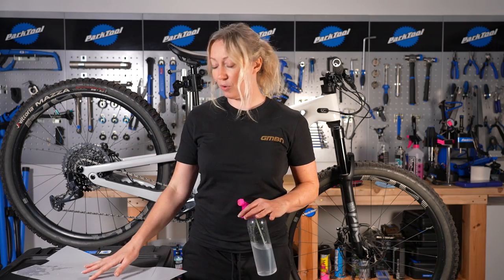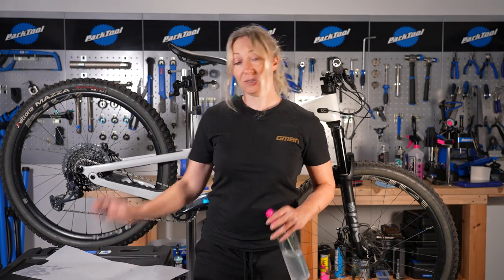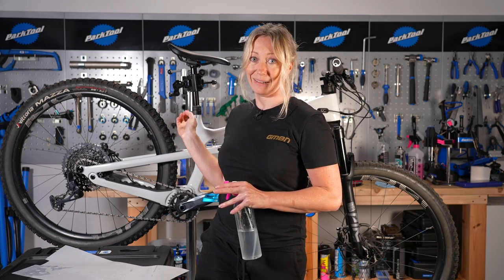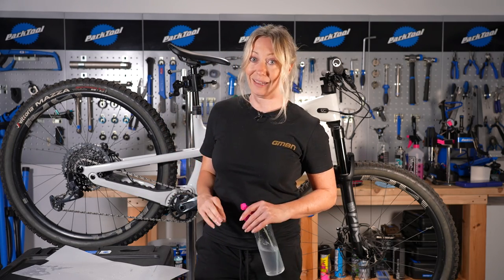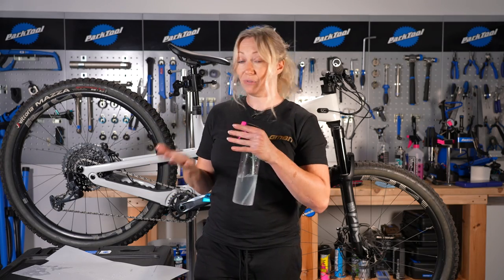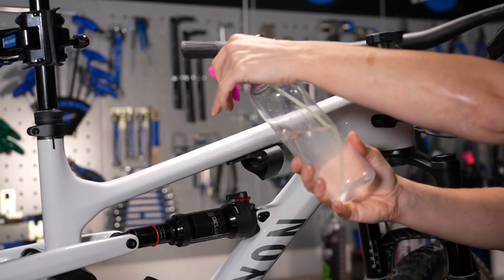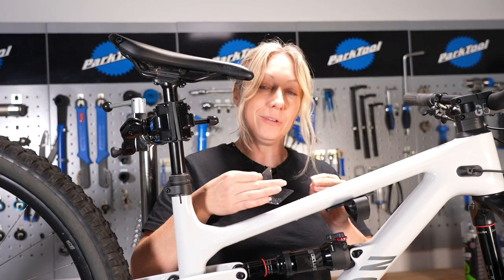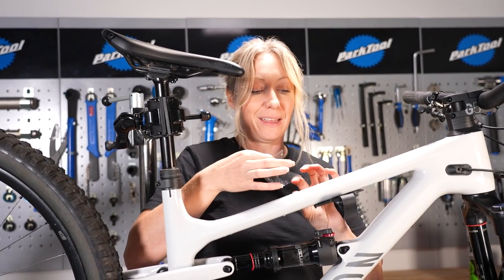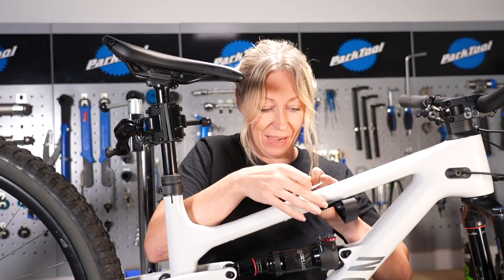The remaining sections of your top tube or down tube protection are there to customize the length of your tube, so just use as many as you think is best and don't forget to respray the frame and your hands. Apply your extra sections about one to two millimeters from the previous sticker so that they don't overlap — this also gives you room for a little bit of error.